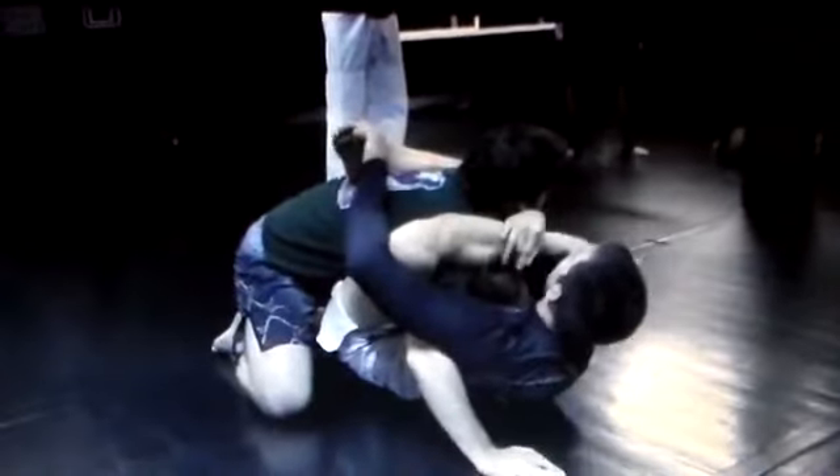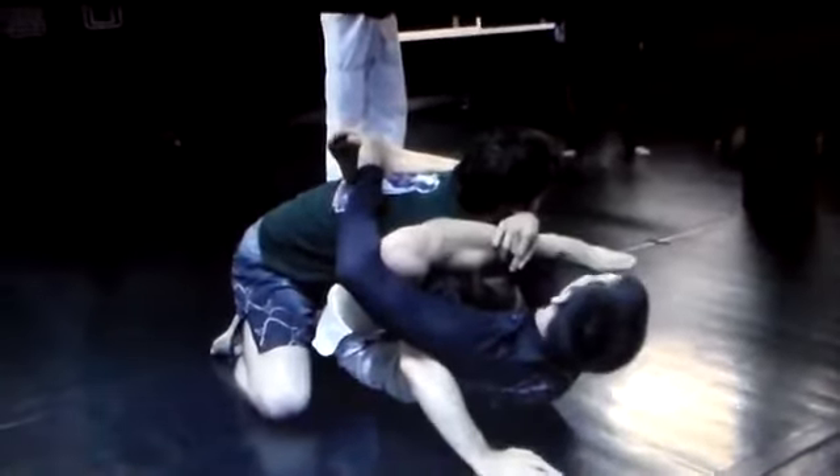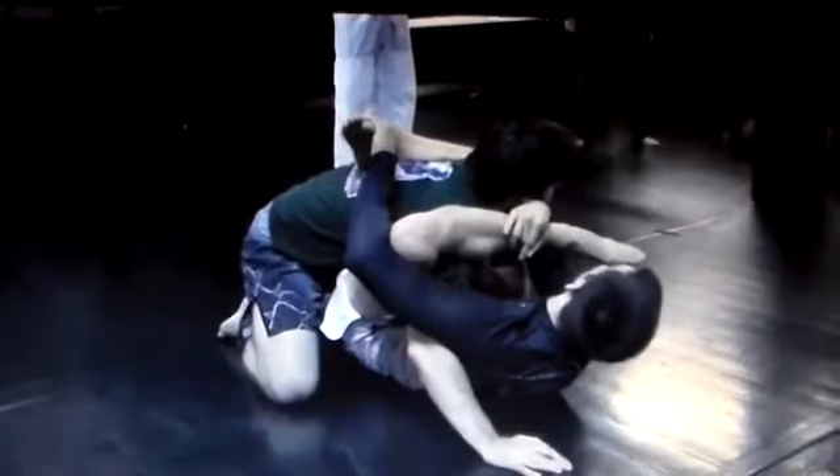Cross, go over — right there — double back, clear. I can definitely get the omoplata. Clear — boom. Boom, arm slides out. All right, let's do it step by step.